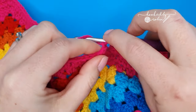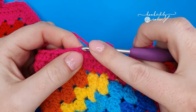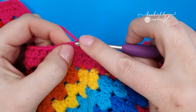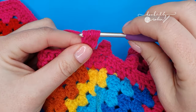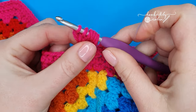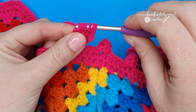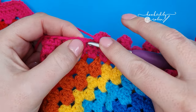Chain three, work double crochet five together into that very first chain. Essentially you're just working five half-finished double crochet stitches into that same chain — that's two, three, four, and five. Once you have five half-finished stitches hanging from your hook and six loops on your hook, yarn over, draw through all six loops, push that little bobble backwards, and slip stitch into the next stitch to secure it down.